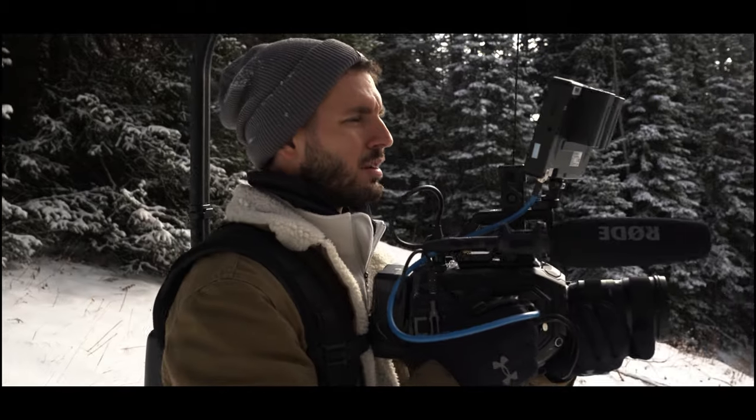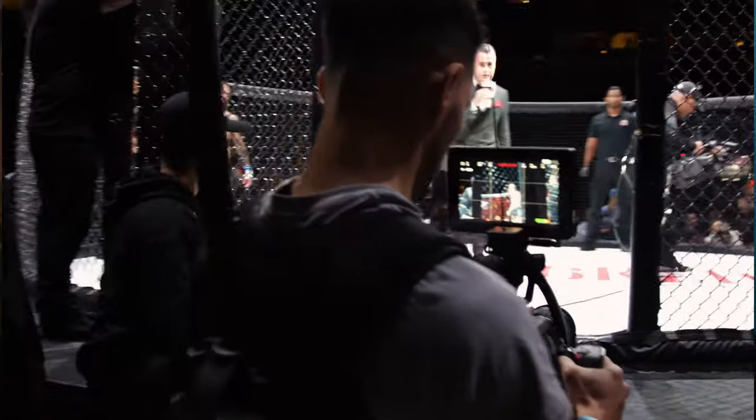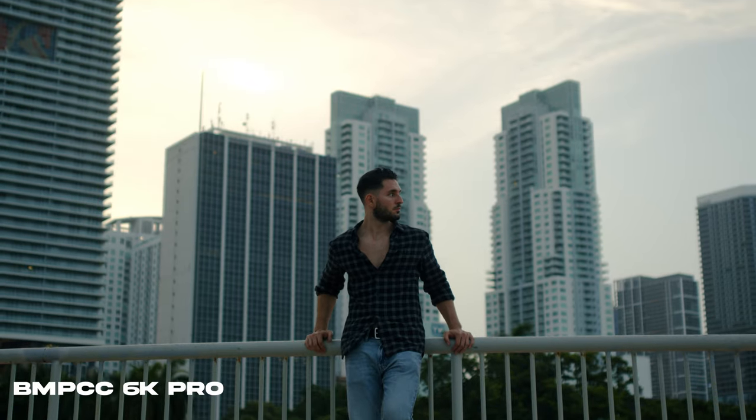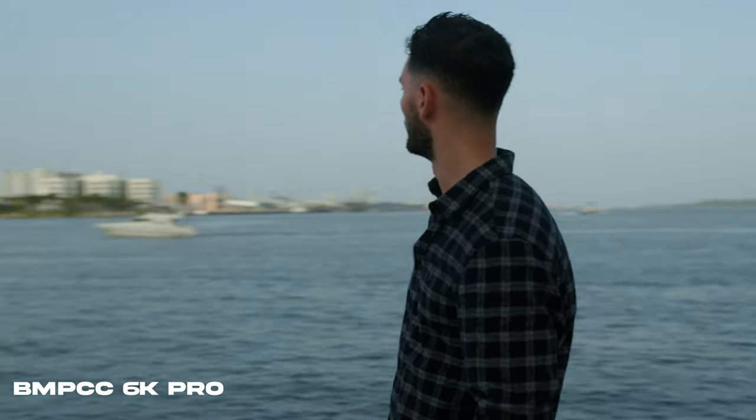There's a lot of things to consider, but most importantly, the most important is what style of filmmaker are you? If you're the type of filmmaker that makes documentaries or you're in a lot of run-and-gun solo filmmaking situations, I would consider the FX3 — I think that's more suited for the solo filmmaker, the run-and-gun guy, the guy making documentaries. However, if you're looking for the highest image quality and you're going to be in a lot of controlled situations, I think the Pocket 6K Pro is just a little bit better when it comes to image quality and the kind of colors and tones you can get out of this camera.